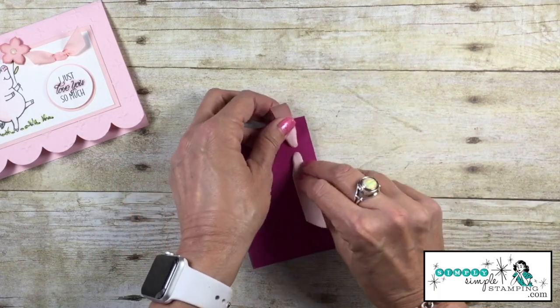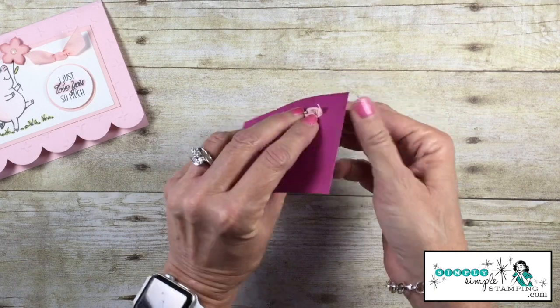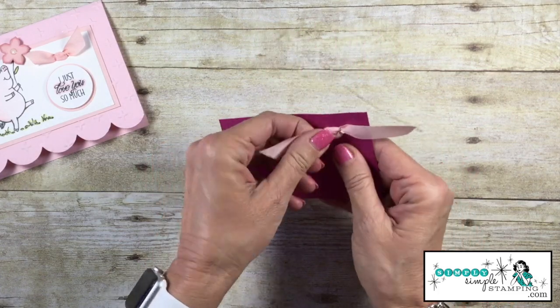Let's flip it upside down. We are simply going to take these two pieces of ribbon and run them through the opposite side. Again, you can see why those points are important. We run that one through, take the opposite, and run it through the opposite hole.